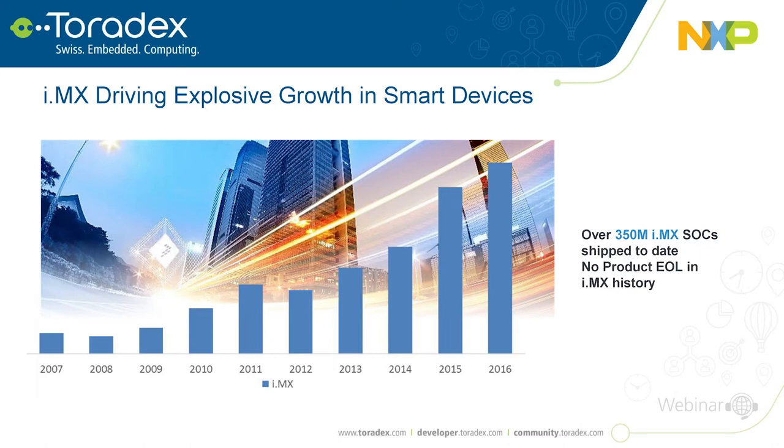The i.MX family has been in the market since the early 2000s and has seen a lot of adoption. We've shipped over 350 million units to date, and closing out 2017 we'll be well over 400 million units shipped. The customer base has grown from several hundred customers five or six years ago to well over 4,000 individual customers for this product line.